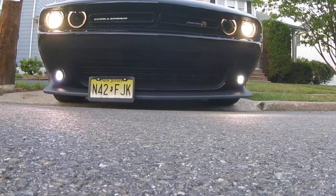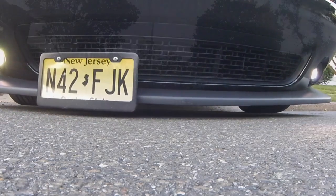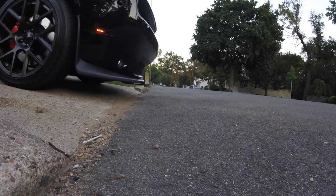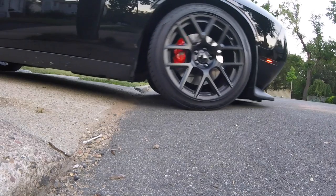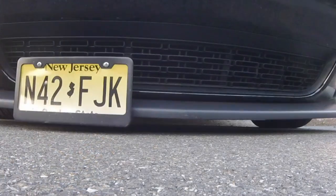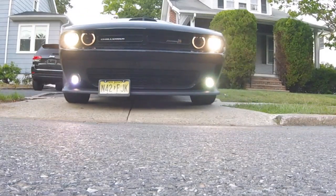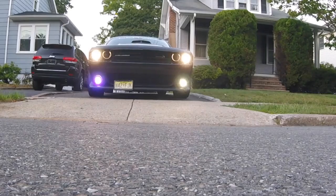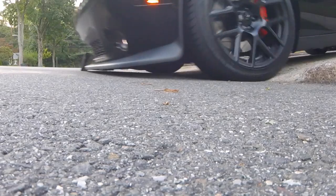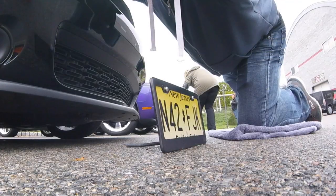With the stock ride height on the Scat Pack, under normal circumstances this plate does not scrape at all. However, due to my driveway angle, I scrape every day, so a solid metal plate frame is really recommended. I also feel a nice black plate frame makes the whole look a lot better. I picked up the Grand General plate frame, which has held up really well scraping twice a day on my daily driver for the last 18 months. I'll drop a link to that in the description as well.